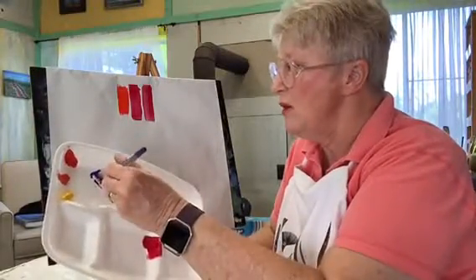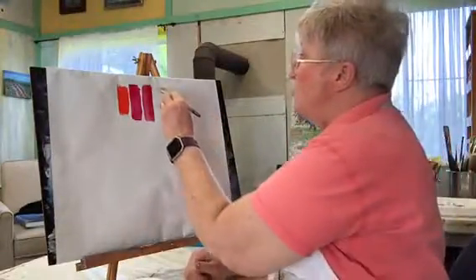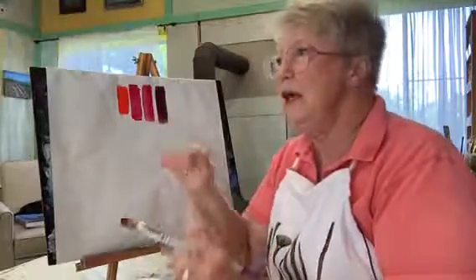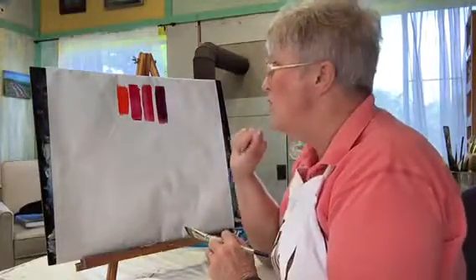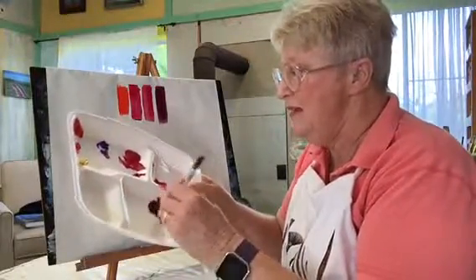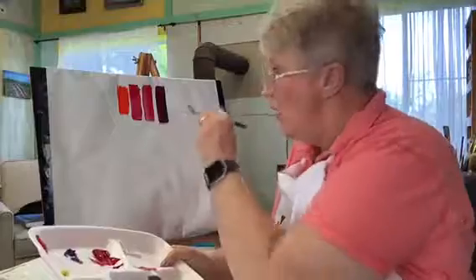We can take some of the Ultramarine Blue and add that, and we can make our own purple. It also makes a really good value change. I don't ever mix anything up too much — I really like the changes, the diversity in that color. I like seeing all of the shades in there. It gives your painting much more life, much more vibrancy. It's looser. So don't mix it up like cake batter. Just mix it, get it on there. If there is a color that sticks out too much, go over it a time or two and it will mix on the painting.